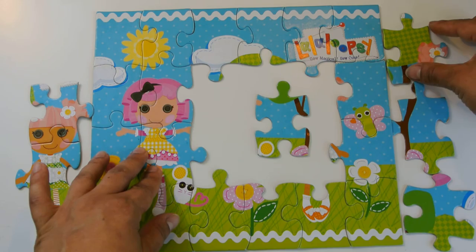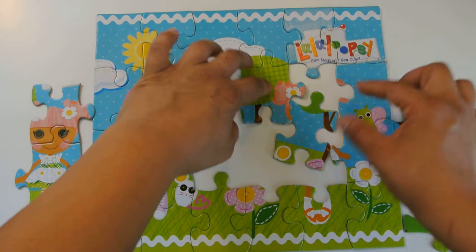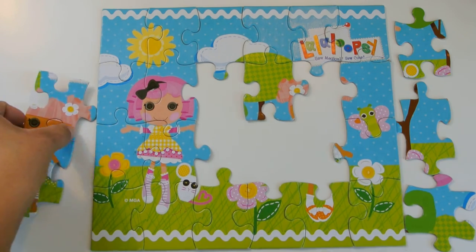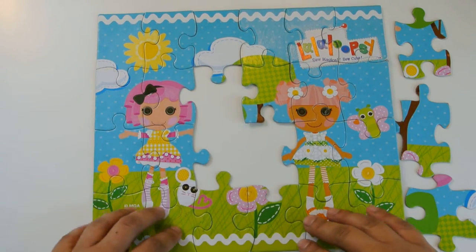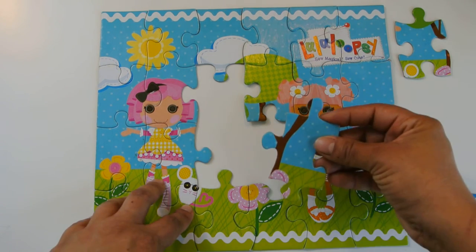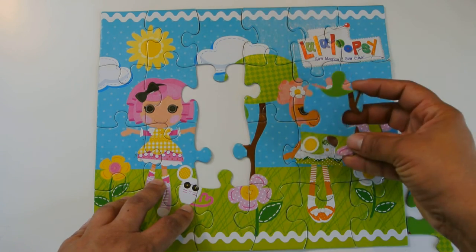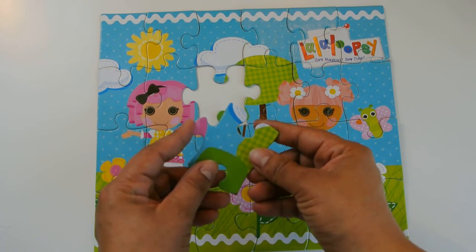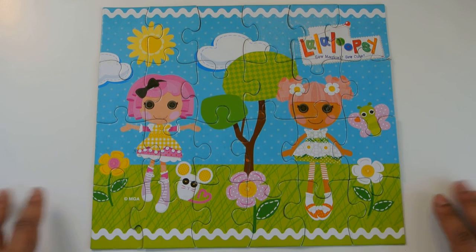It looks like we're going to match this green pattern to this green pattern — yes it fits! And I see some hair and another Lala Loopsie, so let's move her over here — she fits perfectly. Now I want to finish my mouse because he's unhappy without his ear. No, but oh it matches the flower right here. Here's the mouse, the ear of the mouse. And our final piece — the pink with her hair and the green with the tree. Isn't that lovely? It looks so beautiful.